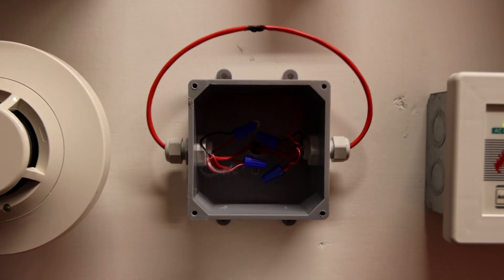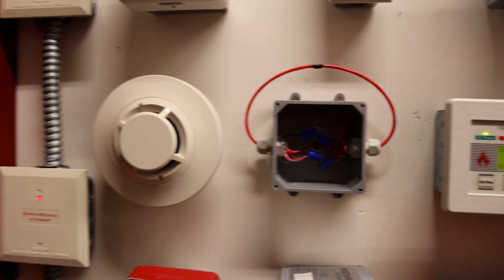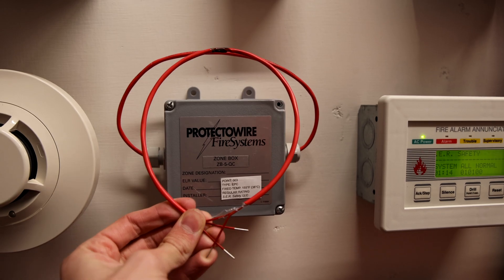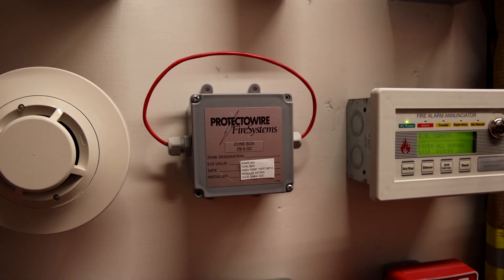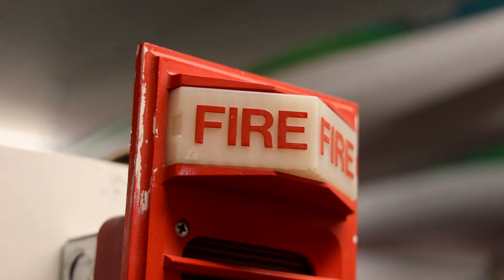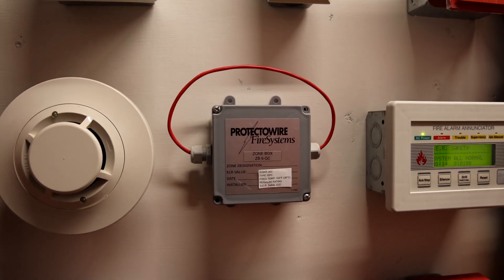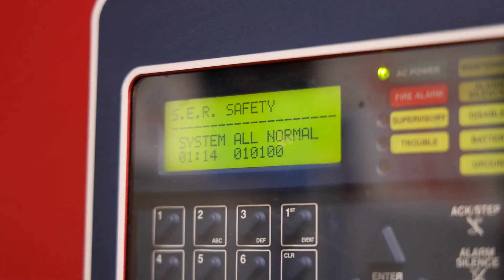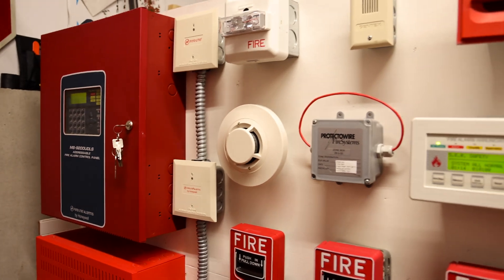I've gone ahead and taken the cover off of the Protectowire box and as you can see it's pretty much just a class A circuit that has to be wired into one of these modules here, as this is an addressable fire alarm control system. I've gone ahead and replaced the old burnt Protectowire with some new Protectowire, and while I was doing that I did power down the fire alarm control system just so that this vintage strobe wouldn't have to keep flashing for minutes on end. As soon as I powered up the fire alarm control panel and after it initialized it returned back to its normal condition — it says 'system all normal' and everything on this fire alarm demonstration board is now reset.